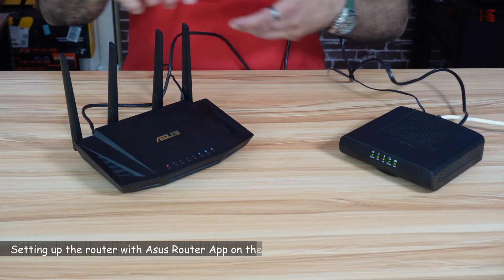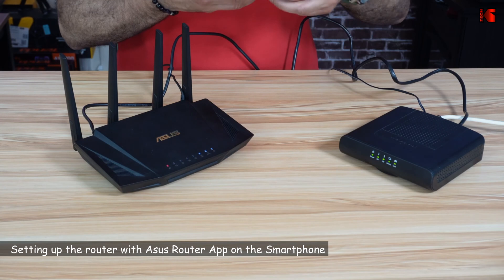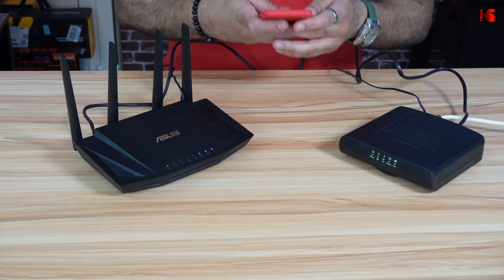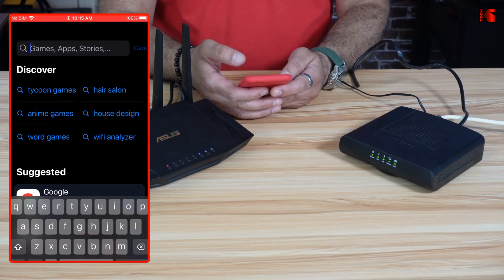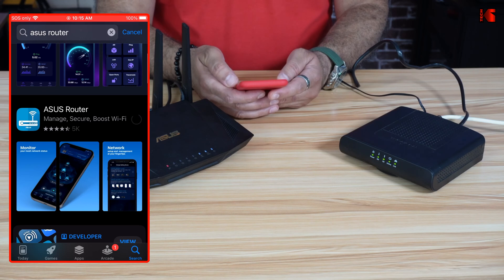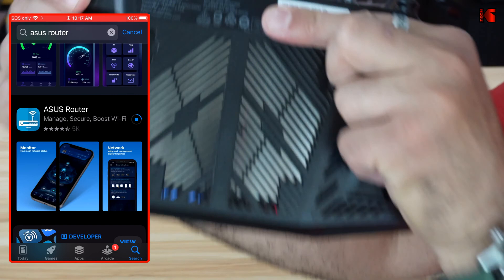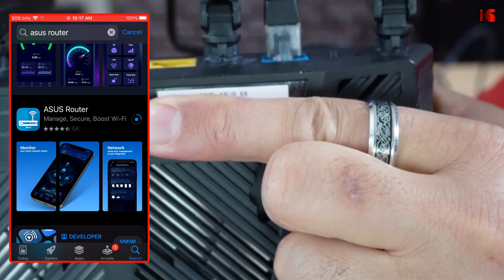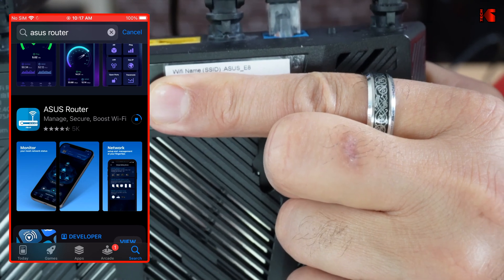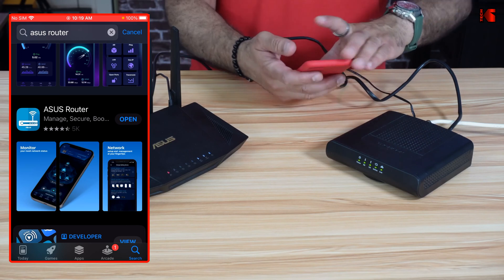The next step is to install the ASUS Router app on your smartphone. I have an iPhone here, but the ASUS Router app is also available on Android. Go to the App Store, search for ASUS Router, and install it. While the application is installing, turn the router upside down and look for the default SSID — you'll need to connect to this SSID to continue the configuration. In my case it is ASUS_E8. Now the application is installed.